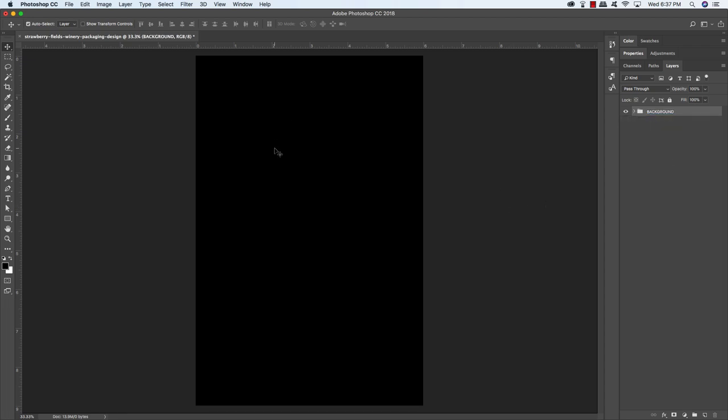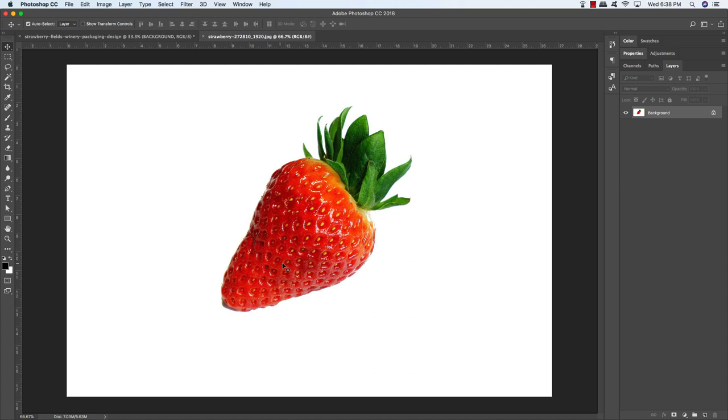Now the first thing we're going to do is work with an image. This is a free stock photo that you guys can download from Pixabay, and there's a link for that in the written portion of this tutorial. Once you've downloaded this stock photo, you should have exactly what I have here on screen.